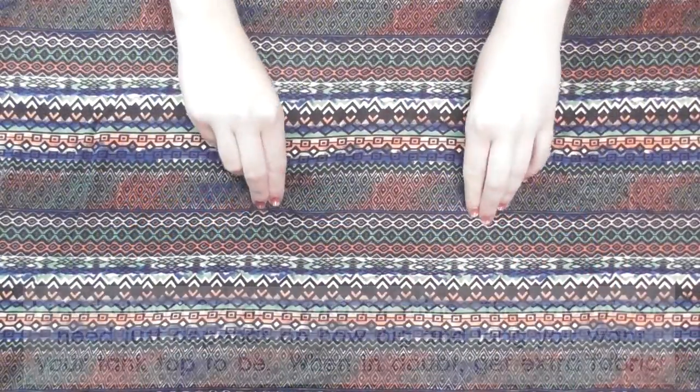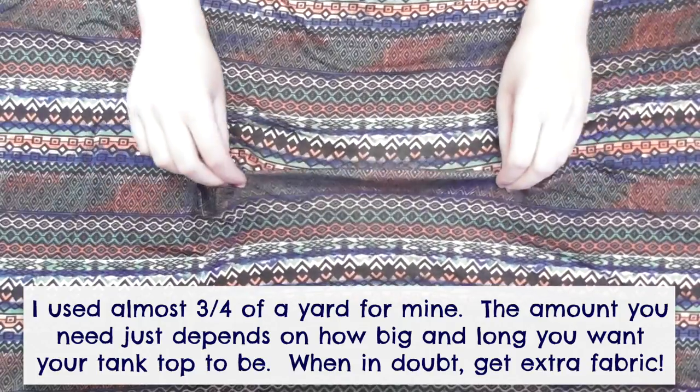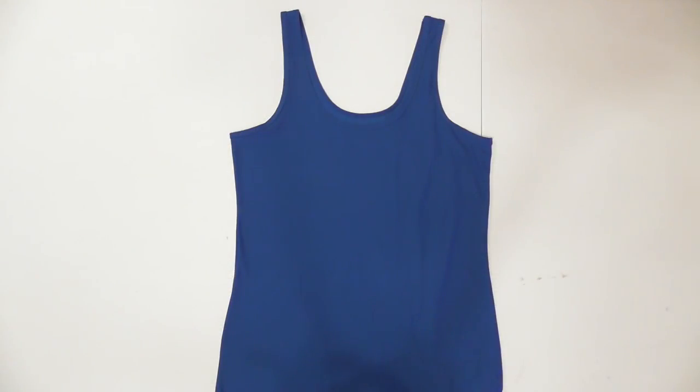Let's get into the tutorial and get sewing. To make this project you'll need up to a yard of a stretchy knit fabric — this is a great project to use remnants on. I actually used the leftover fabric from a romper I made last year. You'll also need a tank top to use as a template.